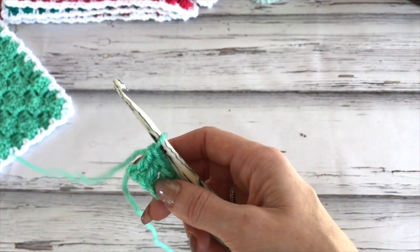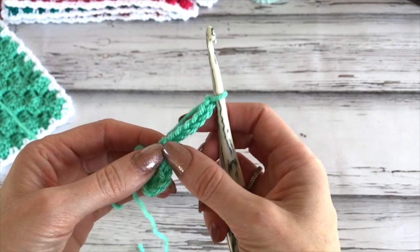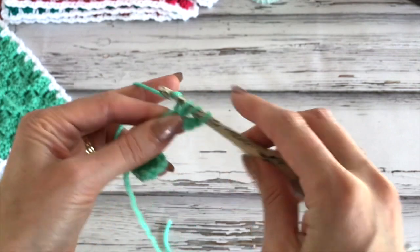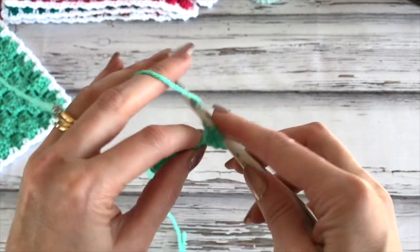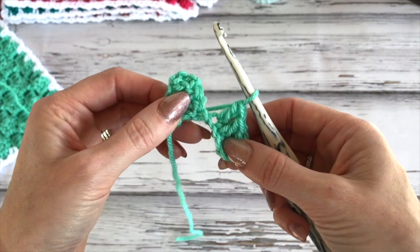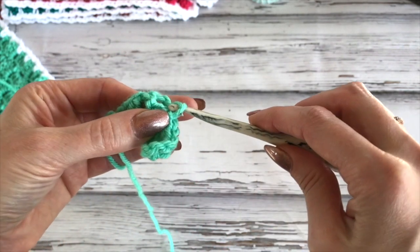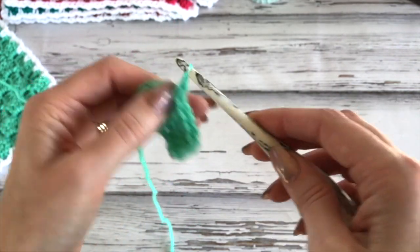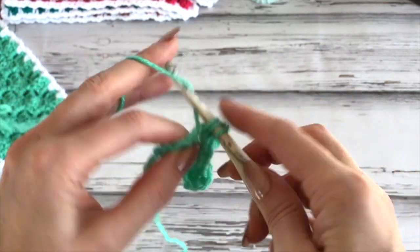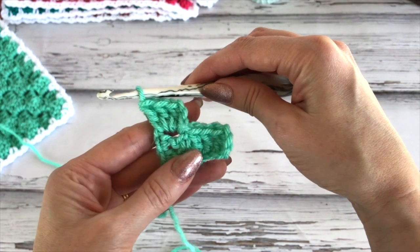This pattern is worked on the diagonal. Now we'll chain six — a chain six will always increase our pattern when working corner to corner. Work in the fourth chain from the hook again, a double crochet in the next chain, and a double crochet in the next chain. Flip up the first block — here is the starting chain — and slip stitch into that chain. Chain three and work three double crochets all in that chain space. That completes our second row.